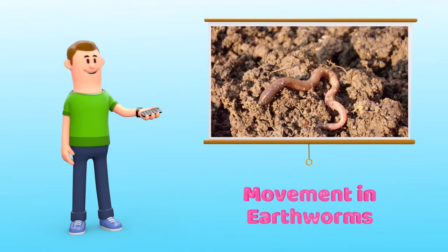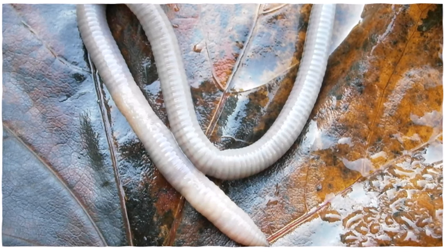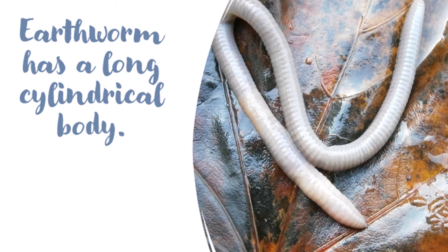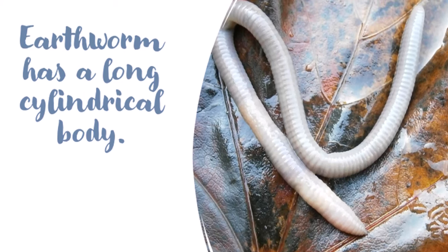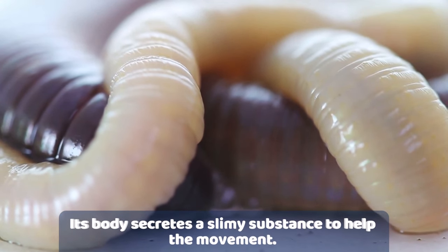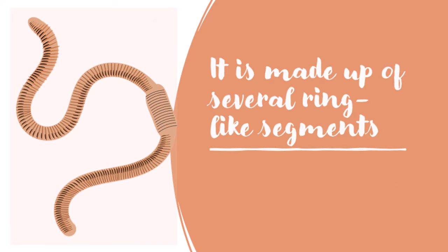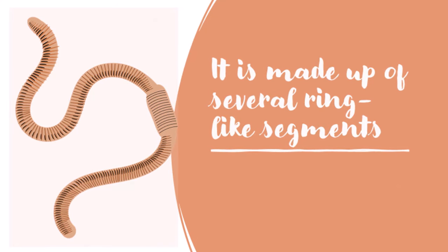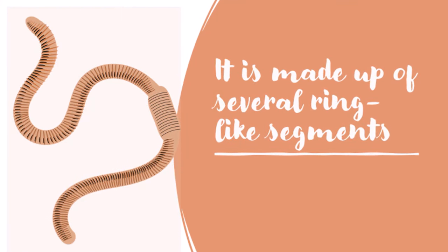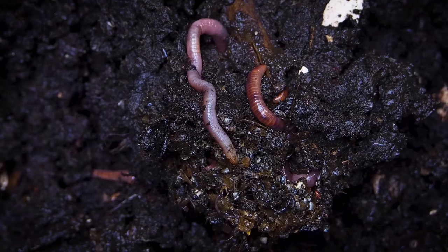Movement in earthworms: you may have seen an earthworm moving slowly in the soil of a garden. The earthworm has a long cylindrical body. The body of an earthworm does not have any bones — it is filled with a liquid which helps to maintain its shape. Hence, an earthworm is said to have a liquid skeleton. The body of an earthworm is made up of several ring-like segments.